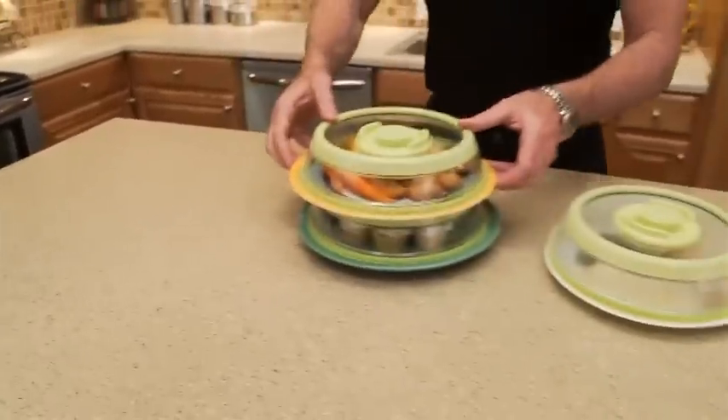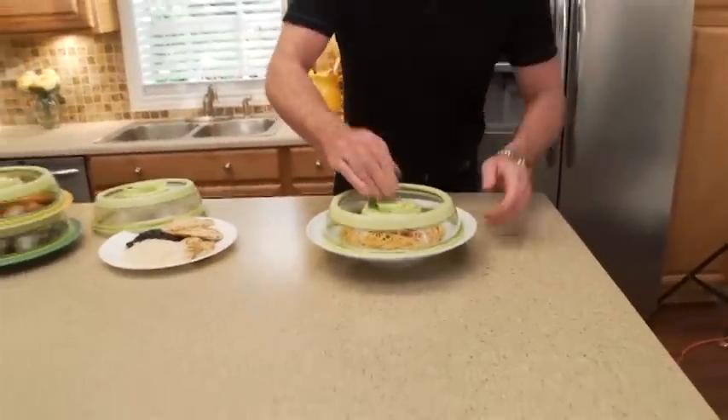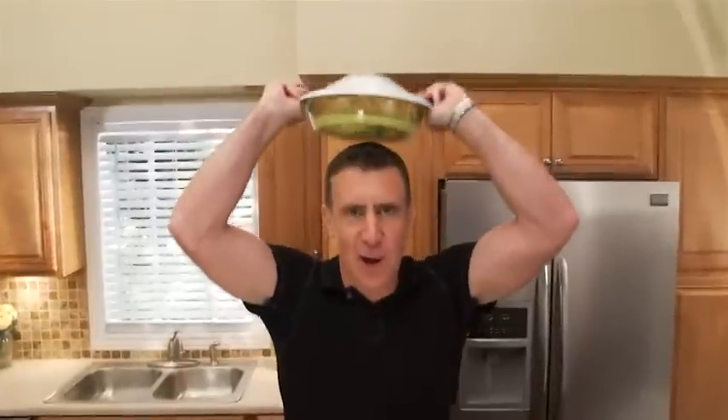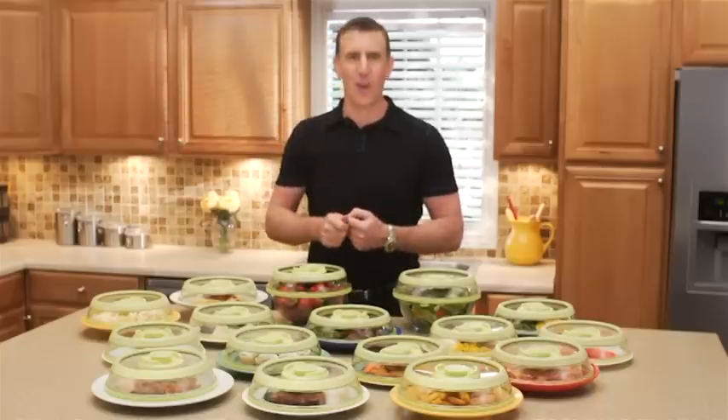Now you can seal and store, heat and eat with just a press, without the mess, with Press Stone. Call or log on right now to get your Press Stone with bonus date dial to keep track of freshness for just $14.99. But to seal the deal — when you buy one, I'll give you a second one absolutely free. That's two Press Stones for one low price. So call or log on now.